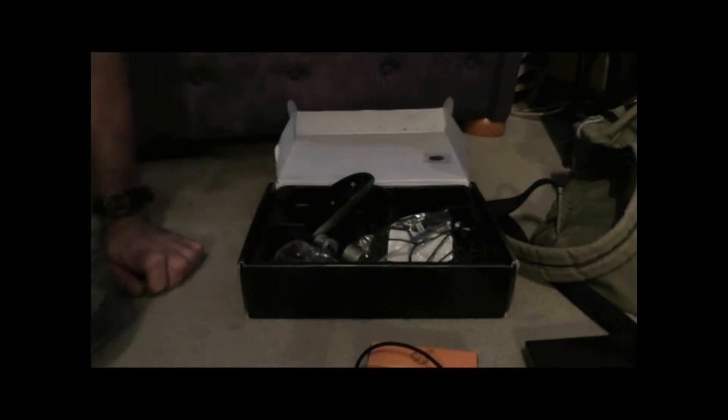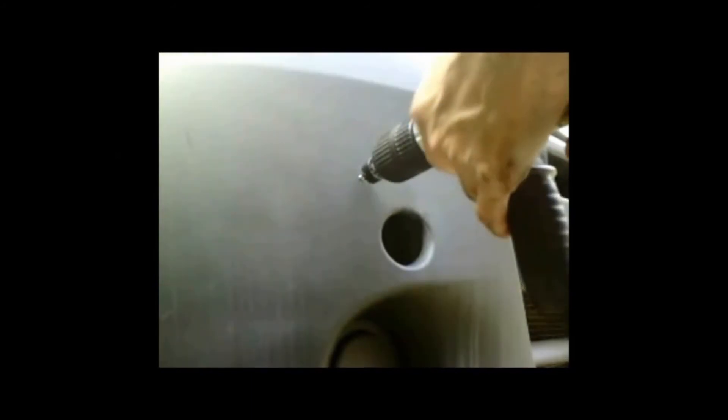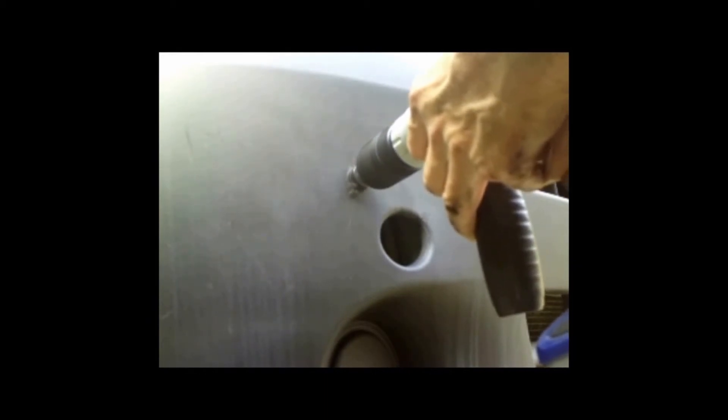So drilling the holes first — I marked the holes off following the instructions for the required distance. Watch that drill... and bang, I've hit something. That is where I found I had a problem.